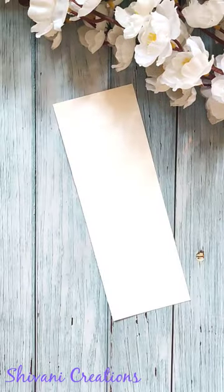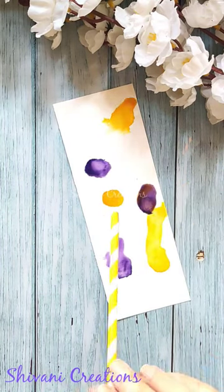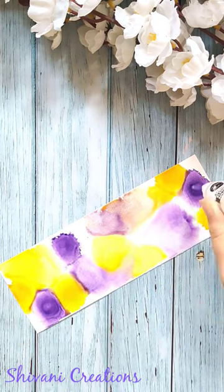Now I am taking purple and yellow alcohol inks, adding some drops randomly here and there. Also adding alcohol blending solution here and there and allow it to spread automatically. You can blow little air using any straw.